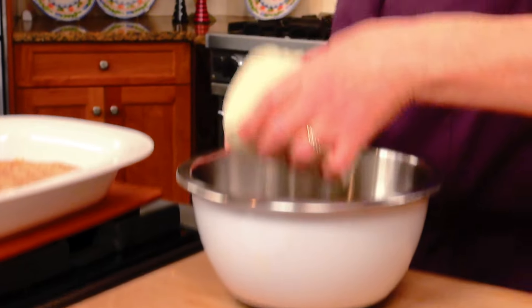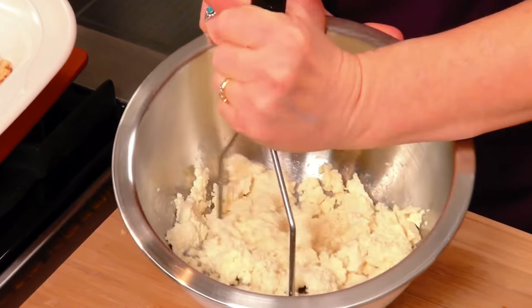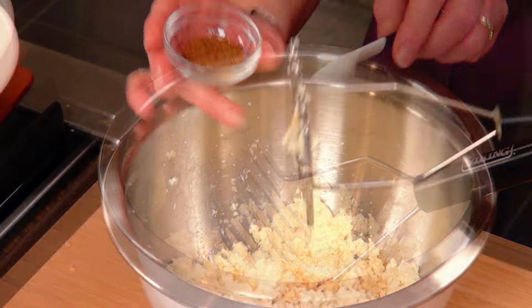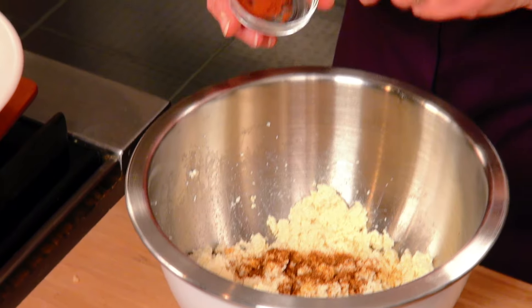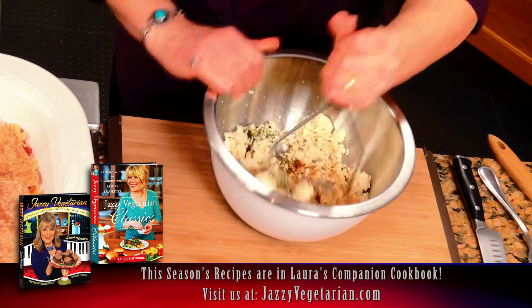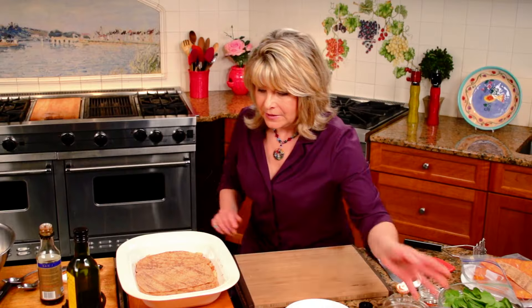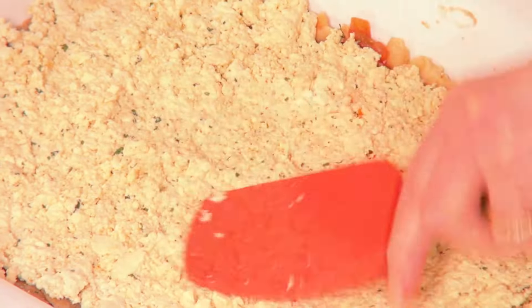Now we need the sensation of cheese. I have one block, about 15 ounces of tofu. I'm just gonna start breaking that up, giving it a cheese-like consistency. I'm adding again to this layer a half a teaspoon of tamari, a half a teaspoon of chili powder — that's gonna give it some nice color and taste. About an eighth of a teaspoon of cayenne, and then half a teaspoon of dried cilantro. So there we have it — now we're gonna add this tofu layer into our casserole.